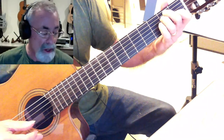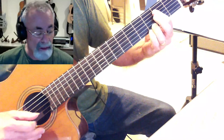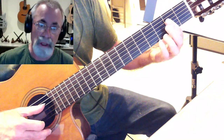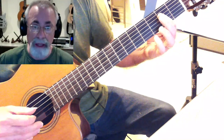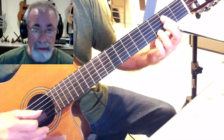1st fret of the G string. Not too hard. For the A, I can get an A7 too — there's an A7 right here, just with my finger holding down the A shape. And then my 3rd finger can go up on the 3rd fret of the G, and that makes the 7 right here.